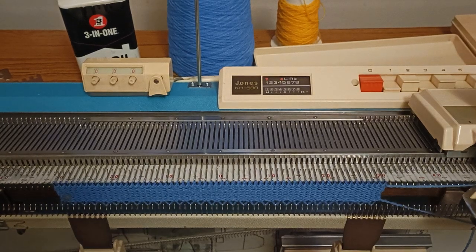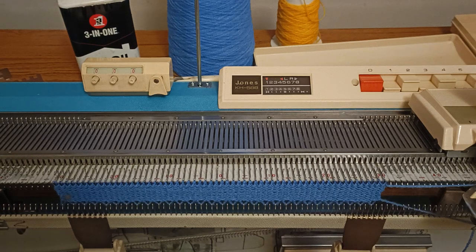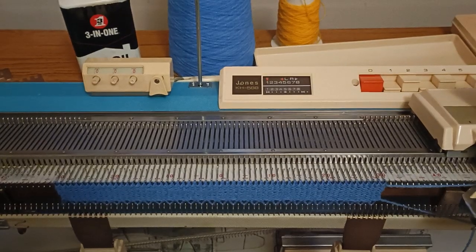Hello and welcome to part three of this patterning series. In this part we're going to talk about tuck stitch. If you've seen the first couple of parts, you'll remember me talking about slip stitch, and tuck stitch is very similar.